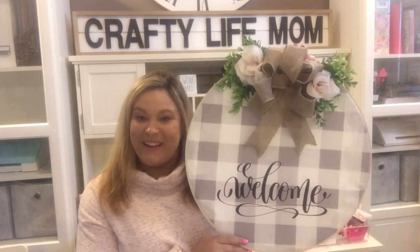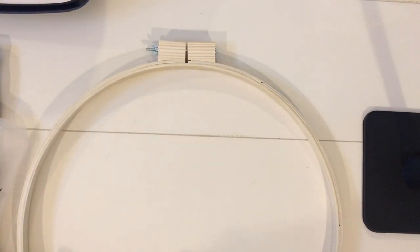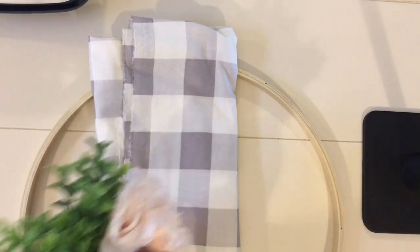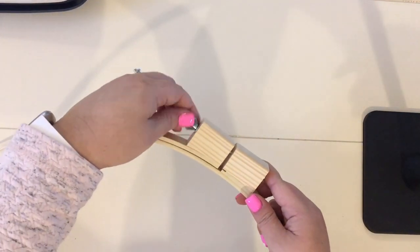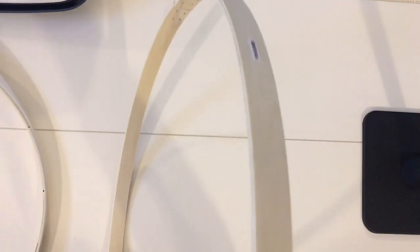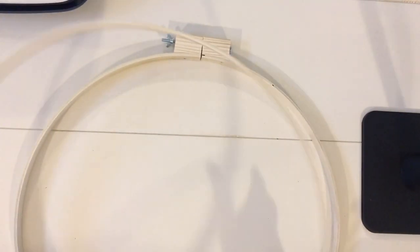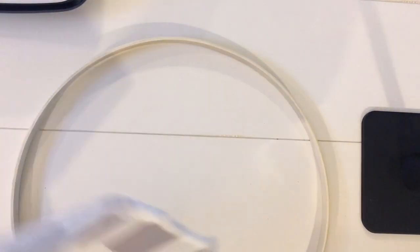I'm going to flip the camera around and show you how to make an embroidery hoop wreath. To get started, you'll want to get an embroidery hoop — you can get these from any local craft store and they come in a variety of sizes. You're also going to need some fabric, some floral picks, and optionally a word to heat press, like the word 'welcome,' onto the center of your fabric. I actually have the word 'welcome' in my resource library at craftylifemom.com, free to subscribers, which you can download and cut with your Cricut or Silhouette machine.